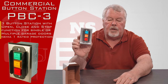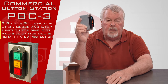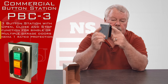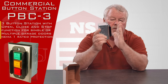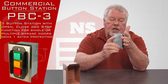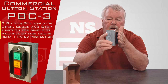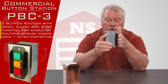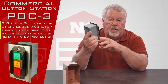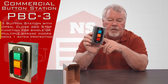These two screws pull it apart, and this is also what we call a guarded push-button. If you'll notice, the edges of it stick out past the push buttons. So if you were to lean against this, your chances of depressing a button and getting unwanted activation of that door goes way down. So it's a guarded flush mount push-button station designed for a commercial door.